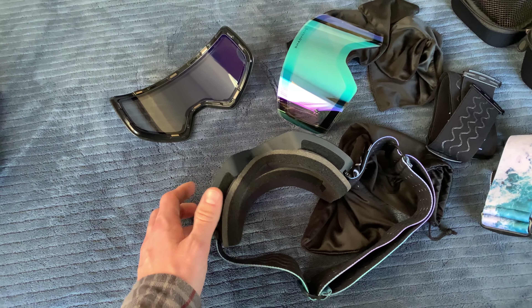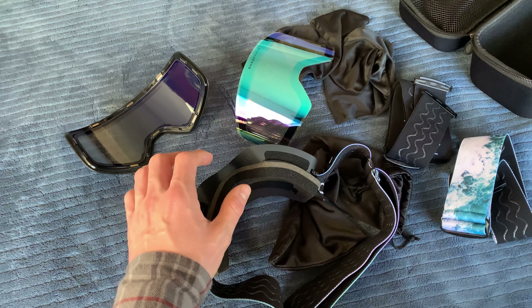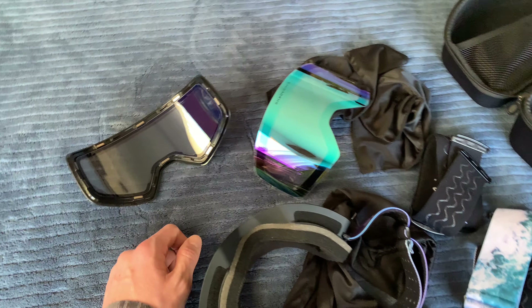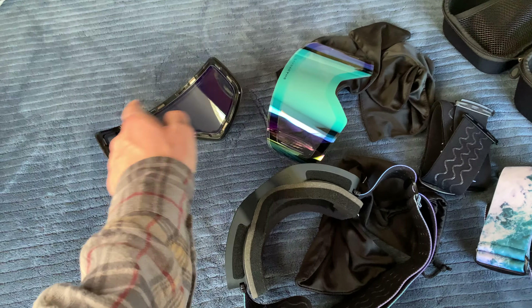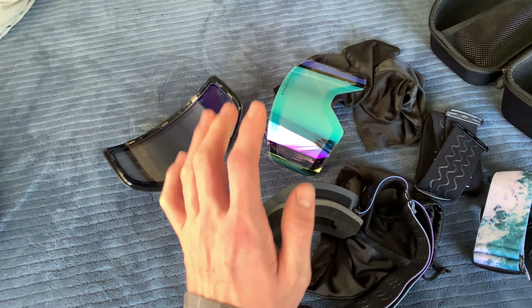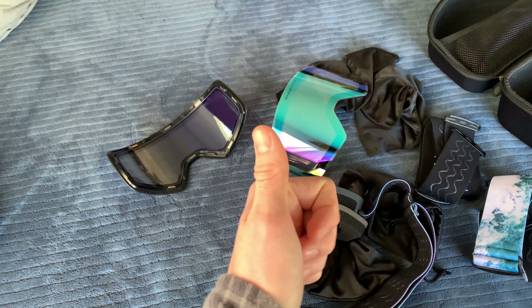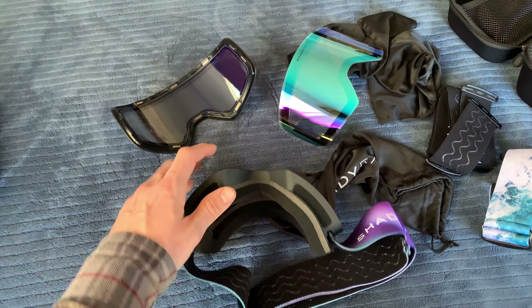The second time out, I fell and got snow on my face mask, so my mask was a little wet and the bottom started fogging up. But the top did not fog up that second time. The moral of the story — they're good, they won't fog up unless they get wet.